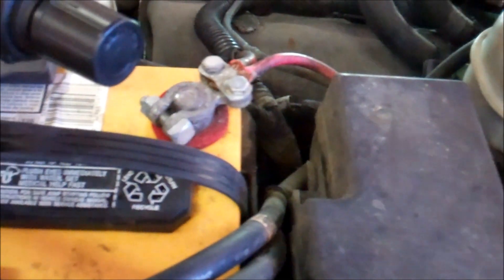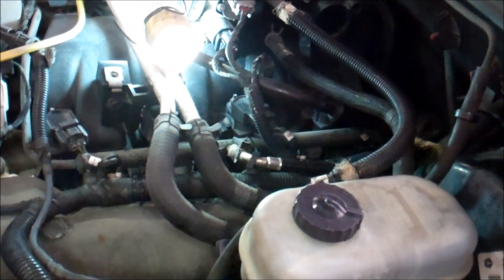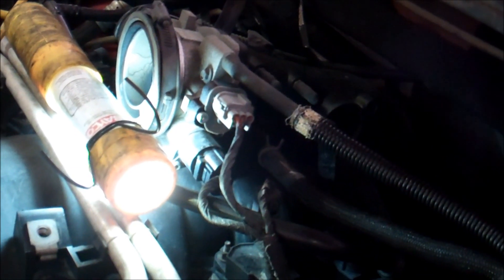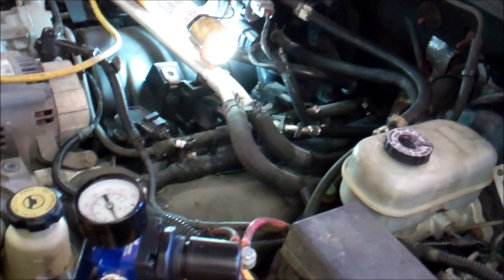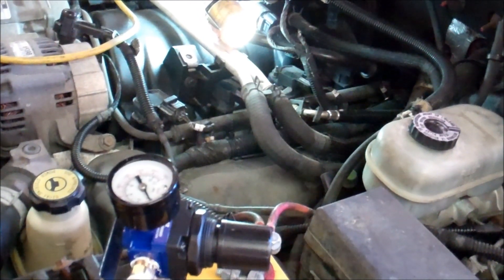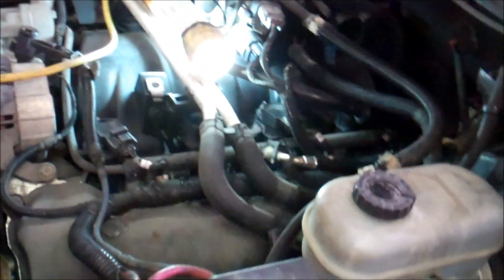No sense in tempting fate. I'll run and go get the hose and the one for the fuel tank. Then we'll replace this, clean that throttle body — that thing is nasty. And see if I get the infamous P0051 code. I hope it's not an O2 sensor. I thought I saw smoke there for a second. Nope, I think we're good.